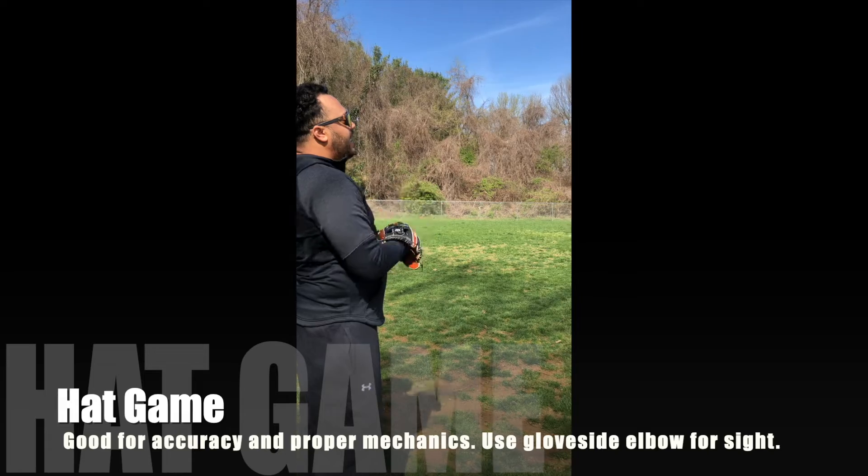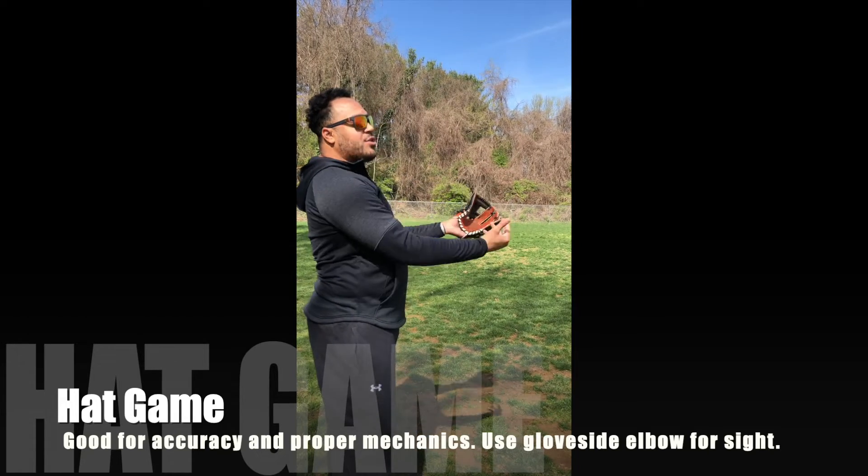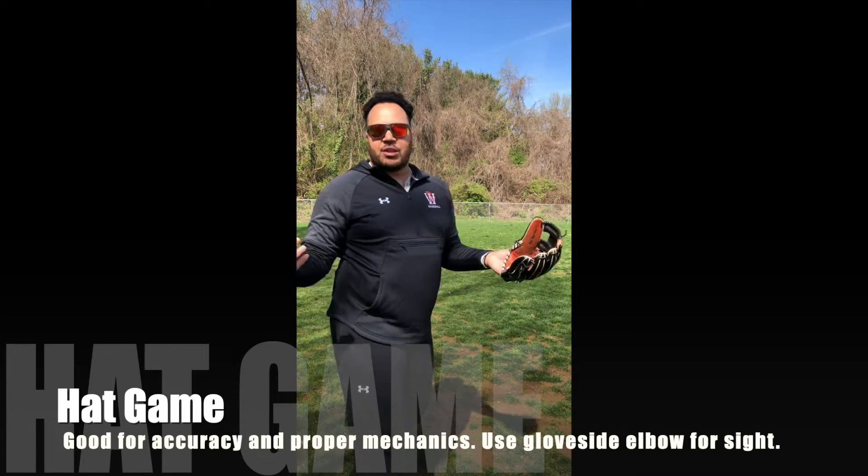We're going to be up 50, 60 feet away. The whole point is trying to hit your hat or glove in the air. When you are waiting for the baseball, you want to be in defensive position like a fielder.